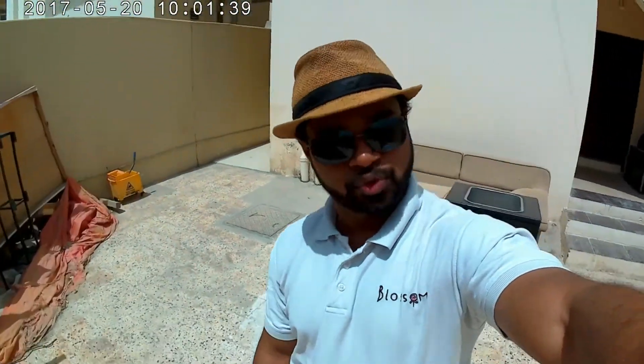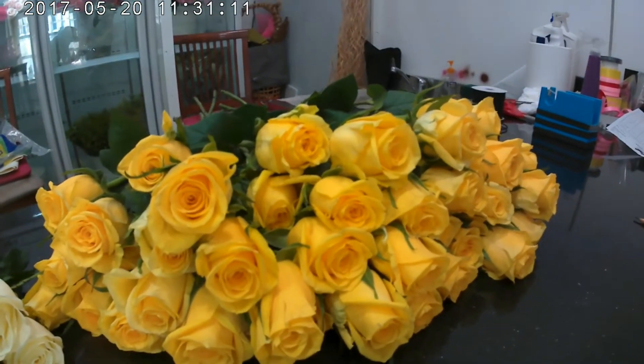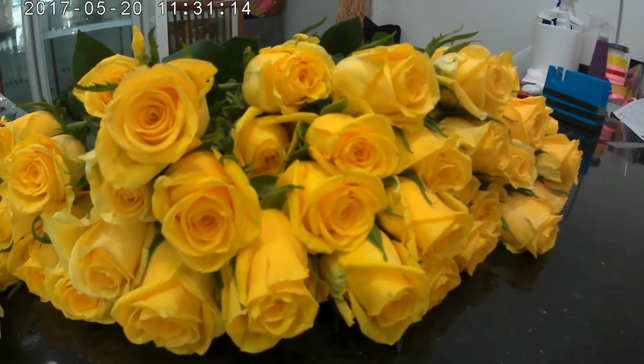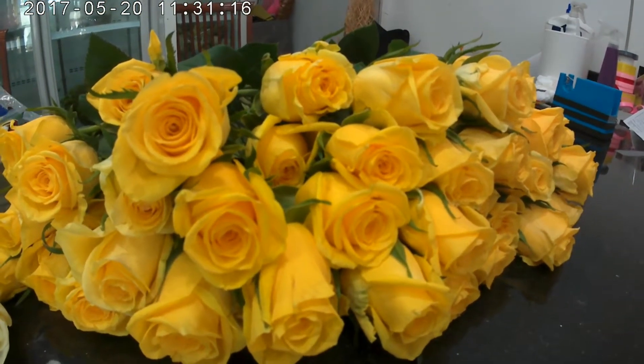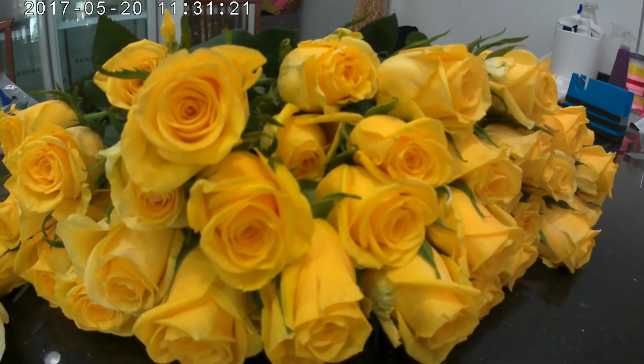Hello everyone, welcome to another K-Blocks video. Today I'm going to show you how to make a hundred roses arrangement — the bokeh, how to make a hand-tied bokeh from the hundred roses. Hope you guys will enjoy this video. Look at this gorgeous white, and I'm familiar with this yellow color — it is so shiny. This is my favorite yellow, really.